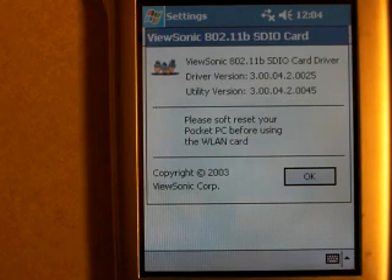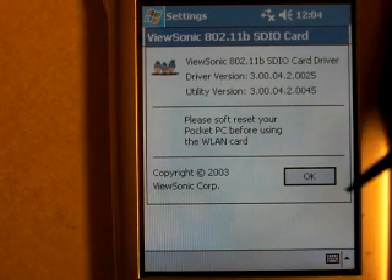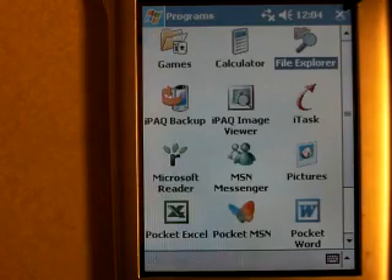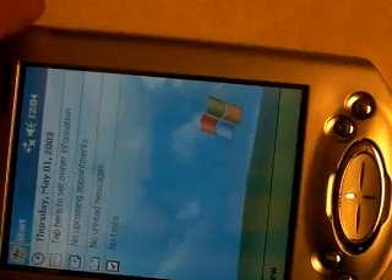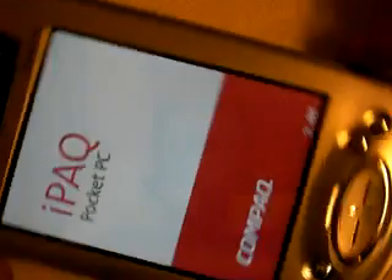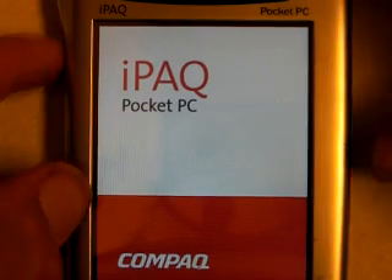Now we'll get a splash screen telling us that the driver's installed and to do a soft reset. So that's what we're going to do — close all that out. Then I'm going to insert my stylus in the small hole at the bottom of the IPAC just for a second and start a reset, rebooting the IPAC.